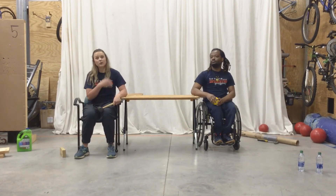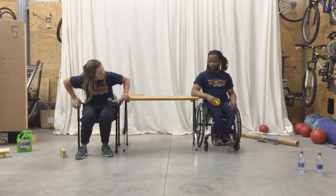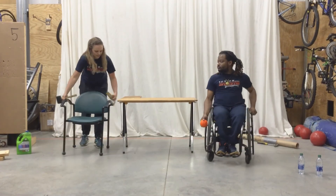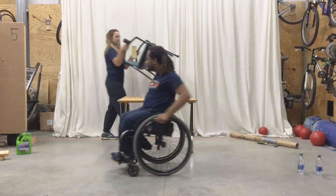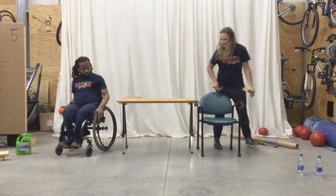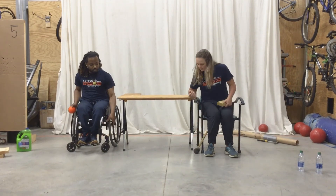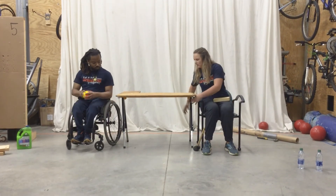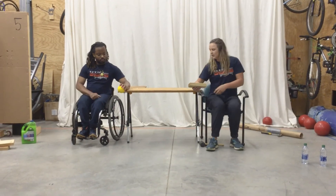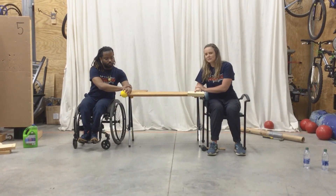Okay, so we did that all on one side, and we're going to complete it on the other side as well. Go ahead and switch sides. We still want to be even with the table. With the opposite arm, we're still doing wrist flexion and extension. We're going to do two sets of ten.